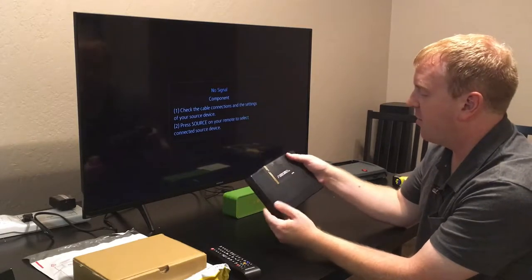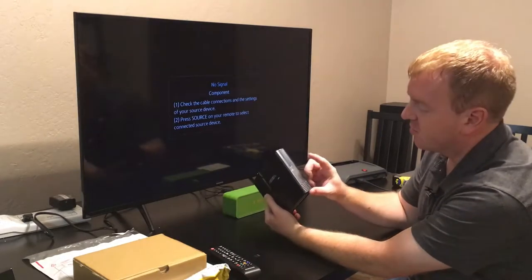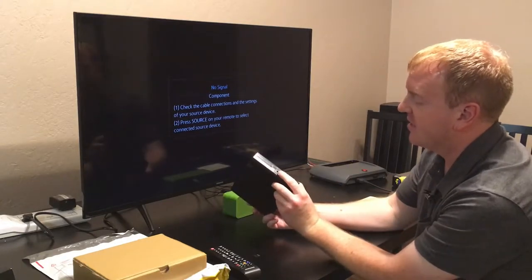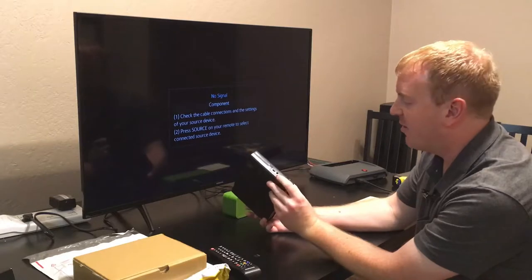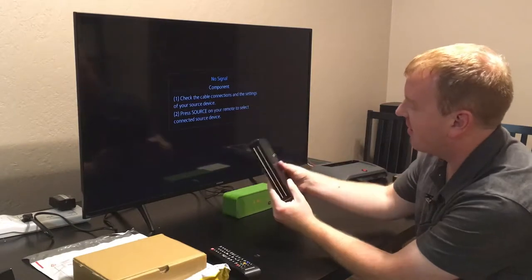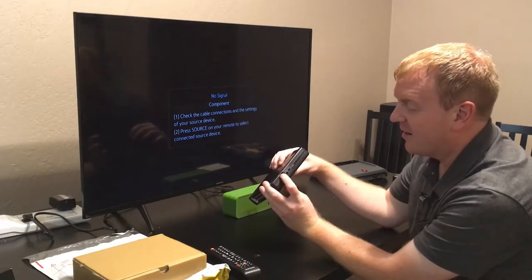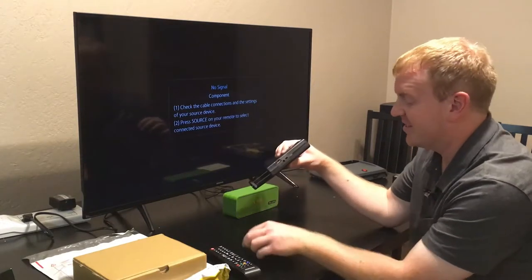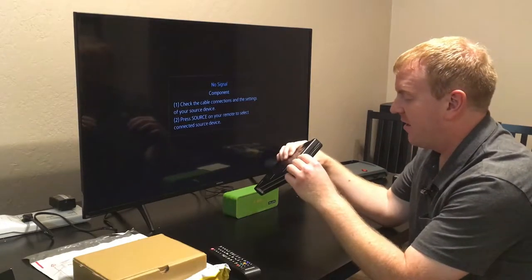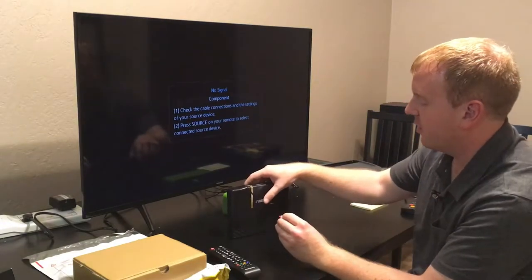I took it apart — they actually make it reversible. One side has the blank and the other side has the SD card cutout. I couldn't get the micro SD card slot to line up correctly, so I ended up cutting out a little bit of the cartridge shell. Probably not the correct thing to do, but this one's uniquely mine now.